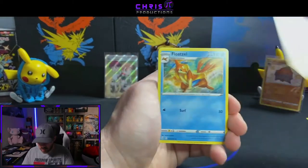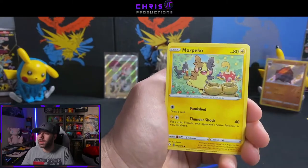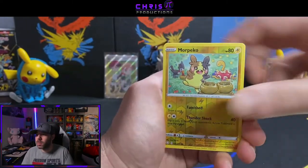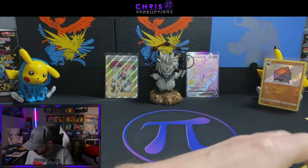Team Yell Towel, Rotom, Chewdle, Morpeko, Crop Duster, Gossifleur, Rowlet, Morpeko Reverse, and Dreadnaw — very nice. So we are down now to the last two packs of the first tin.